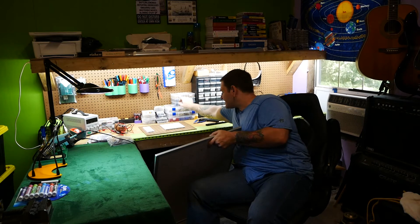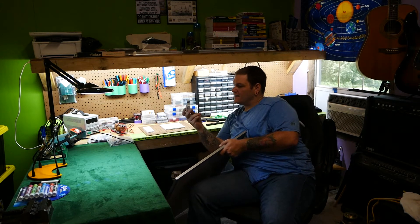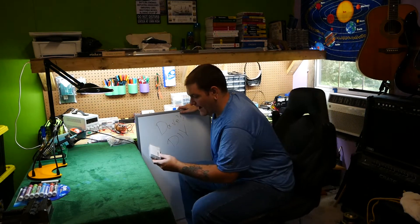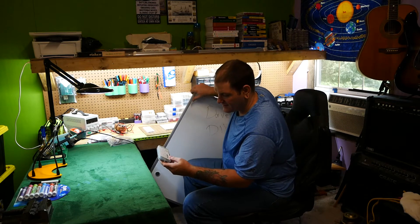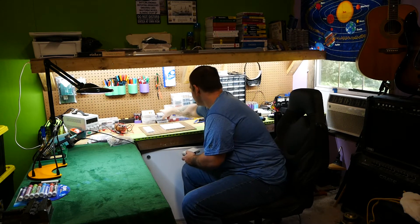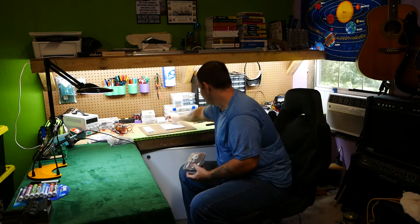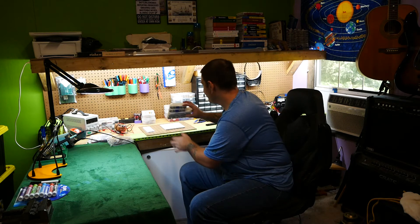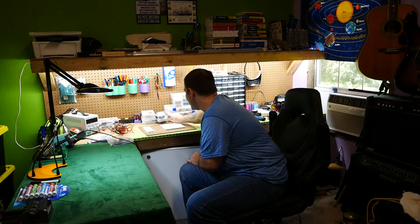I've got a big box of assorted components — different things like op amps: LM386, LM358, and LM324. There's also a big box of transistors and potentiometers, plus some other stuff. It's basically the stuff that every electronics person will probably have.